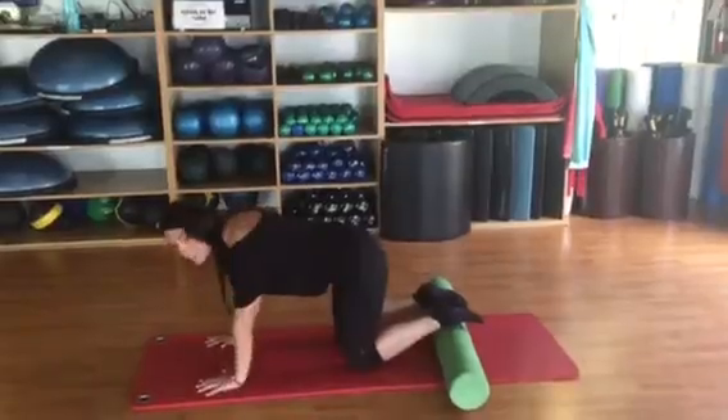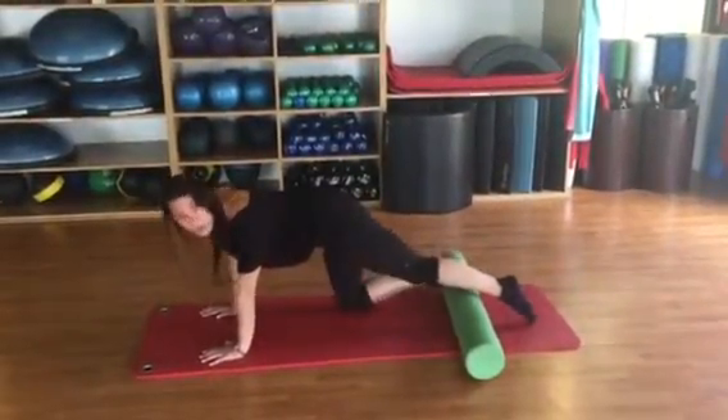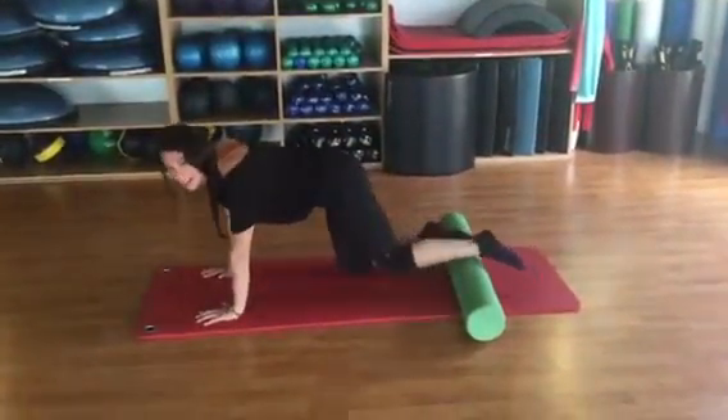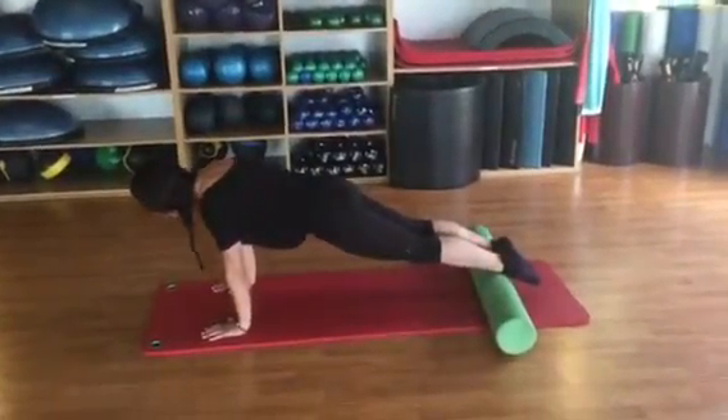You're going to place your hands onto the mat, shoulders are right over your wrists. The foam roller is going to go right above your ankles, a little bit in the middle of your calf area, onto your shins. So, you're going to lift yourself into a plank position, stabilizing through your shoulders.